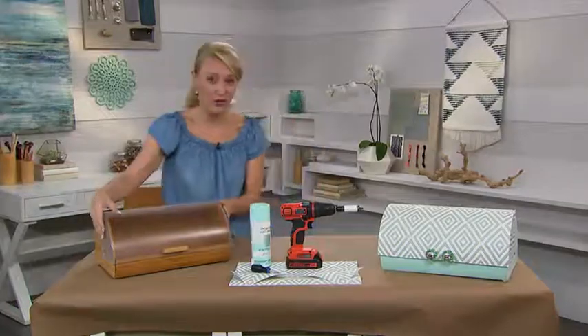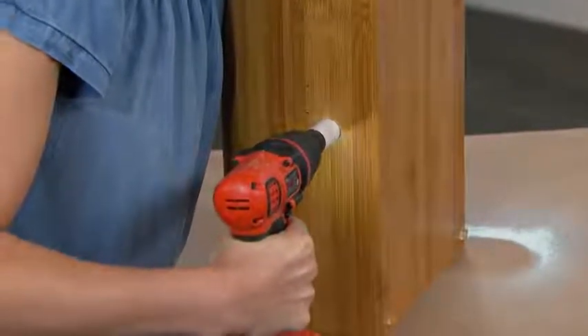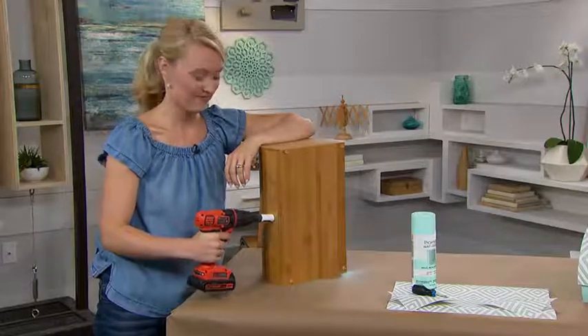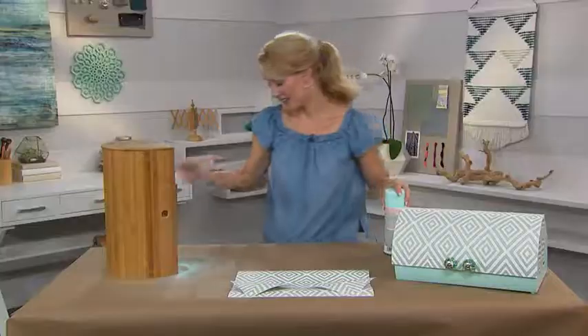The first thing you'll do is remove the hardware and drill holes in the back so the cords can poke through. You can drill as many holes as you need, and then when you're done you're going to give it a nice fresh coat of paint. When you're finished it will look like this.